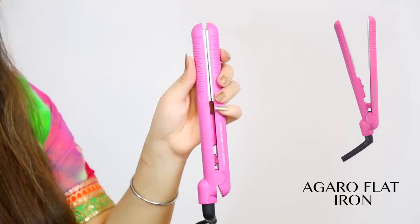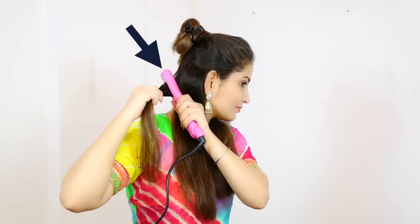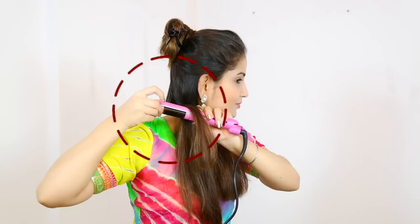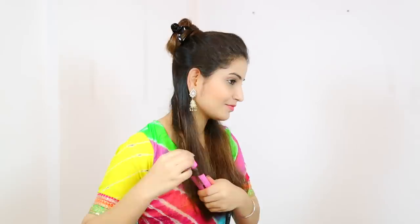To curl the hair a little bit, I will use flat iron. Now on the right side, I will take my hair half length to curl, so I will start the hair flat iron. You will start the hair 1 or 2 inches above the flat iron.